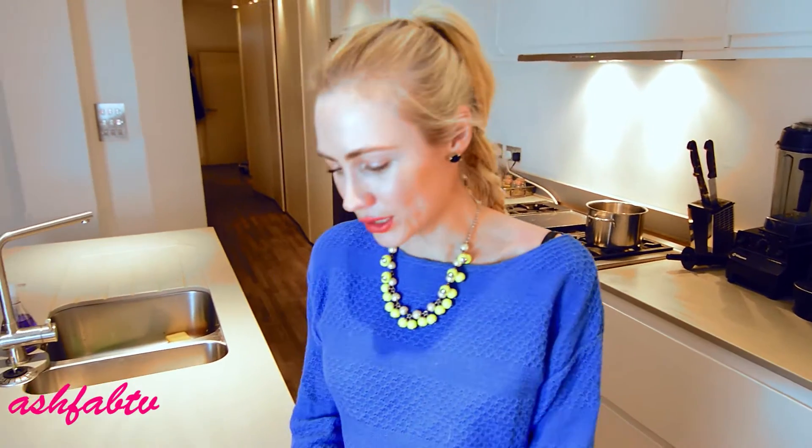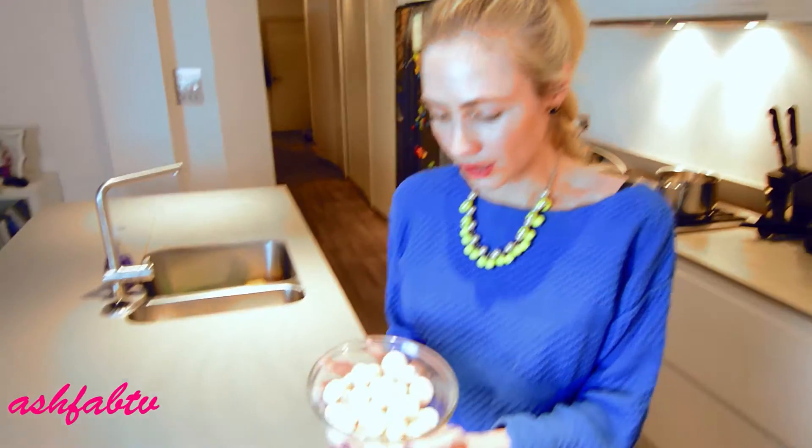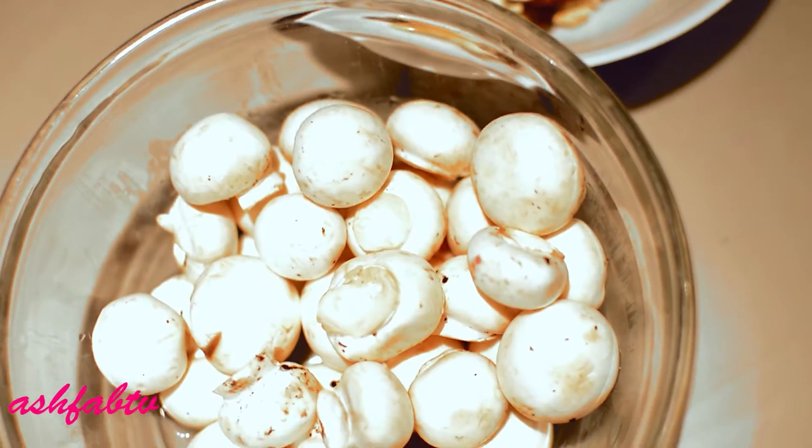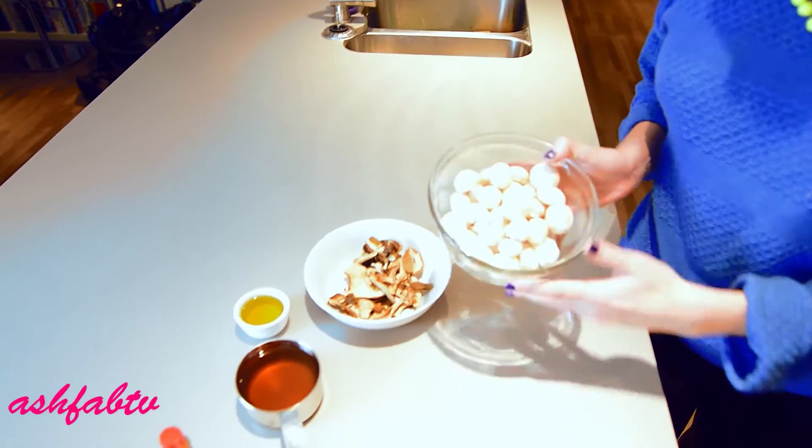Okay, for this tasty-licious, truffle-licious mushroom soup, we're going to need: a package of button mushrooms which is about 300 grams — I'd say about two cups — so let's just say two cups of button mushrooms.